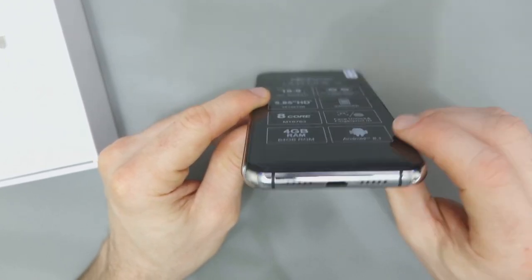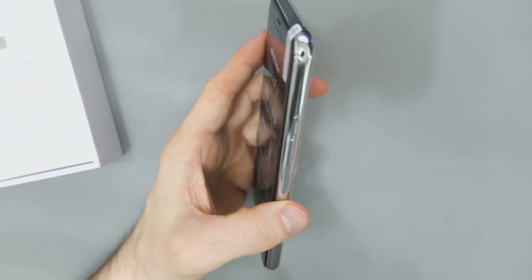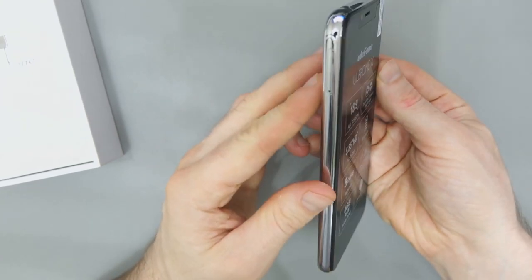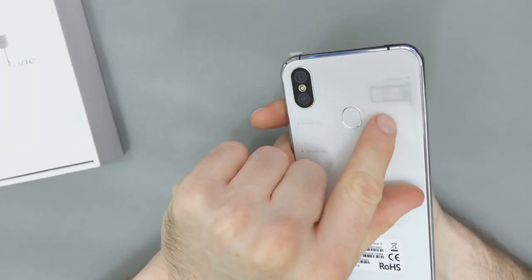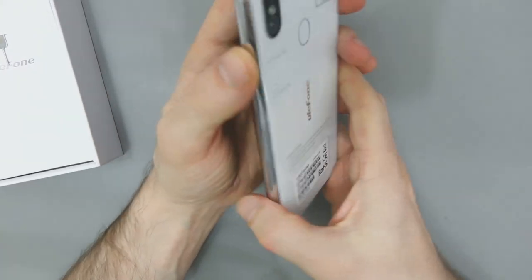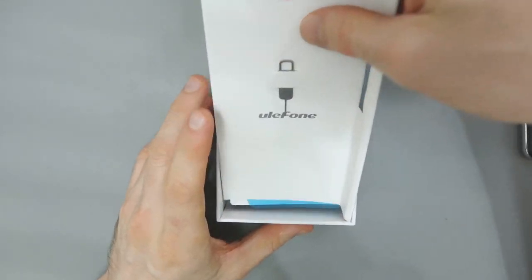You can see the speakers there, USB Type-C, we've got the headphone jack at the top — something which I don't have with my HTC. Volume rocker, power, card slot. First impressions: I think this looks absolutely gorgeous. For the price, this is an amazing little phone.